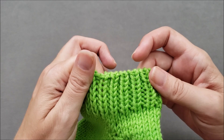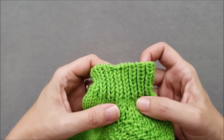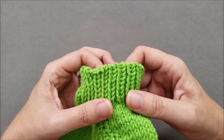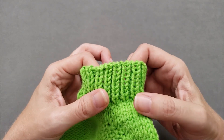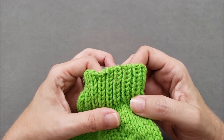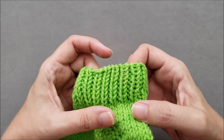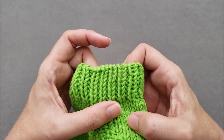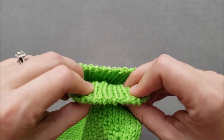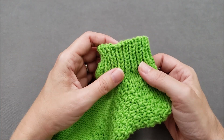The invisible ribbed bind off is a neat way to finish knit one purl one ribbing and it creates a very flexible edge. This finishing method is actually more closely related to grafting than what most knitters think of as binding off, because the stitches are finished off with a yarn needle instead of your knitting needles. This method creates a tubular edge where the ribbed stitch pattern appears to roll seamlessly from the right side over the edge to the wrong side.